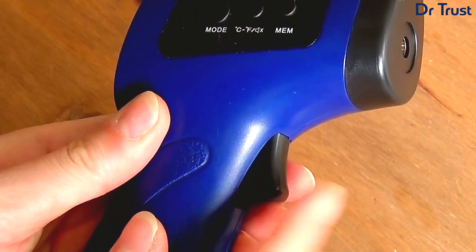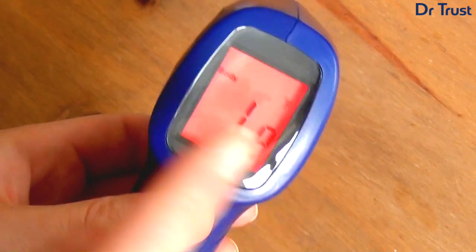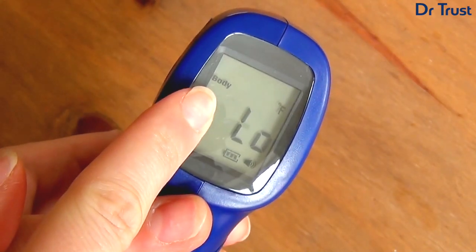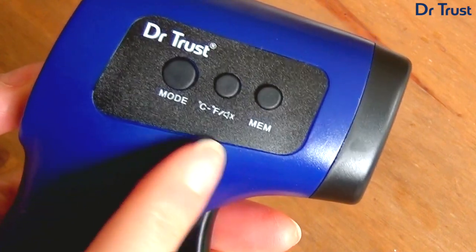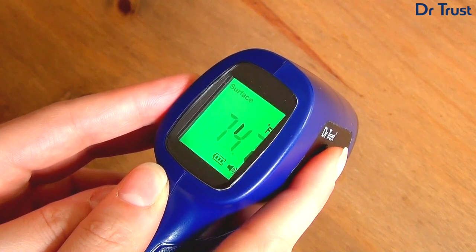To get started, choose your mode of measurement by pulling the trigger to turn the device on. The device automatically turns on in body temperature mode, but if you'd prefer to measure the temperature of an object or a surface, simply press the mode button to switch.